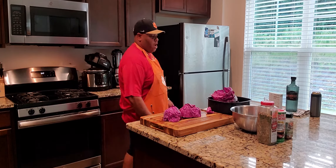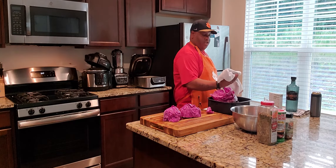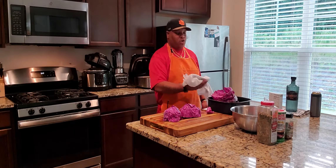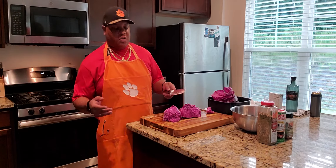Make sure you wipe it off as you do so. Reason being, shavings can get on there, and you don't want that on your food.